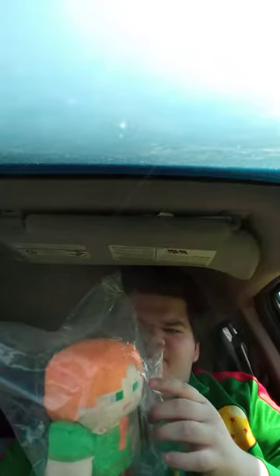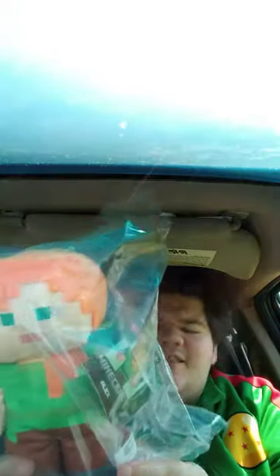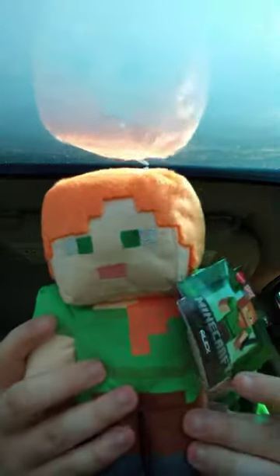Okay guys, here it is — it's a Minecraft Mattel basic Alex plush. Yes, Mattel does make Minecraft figures and plushies. Let's go ahead and get her out of the bag.